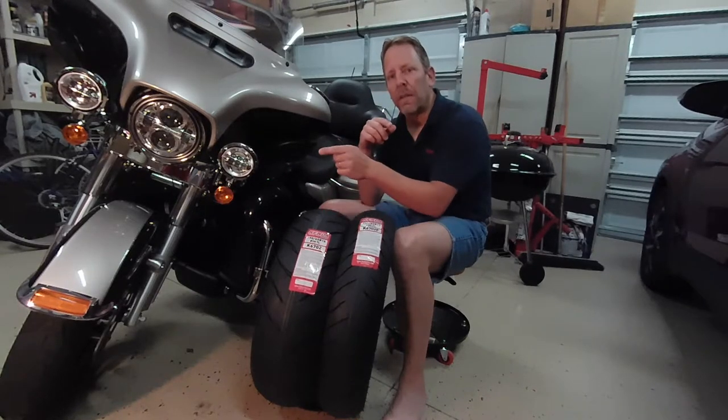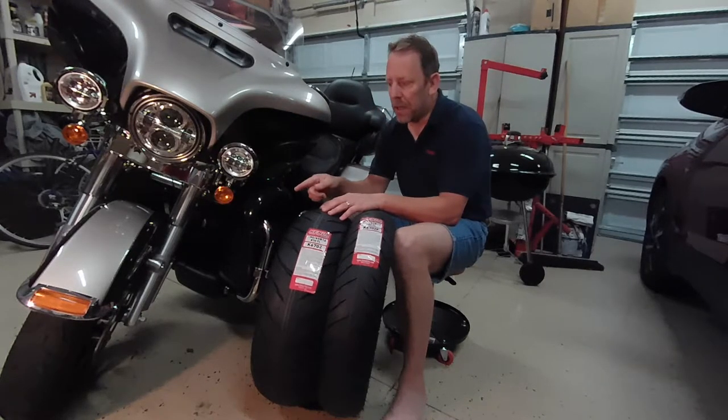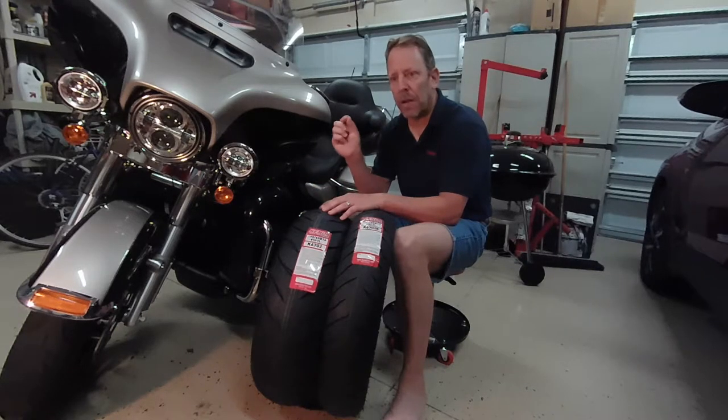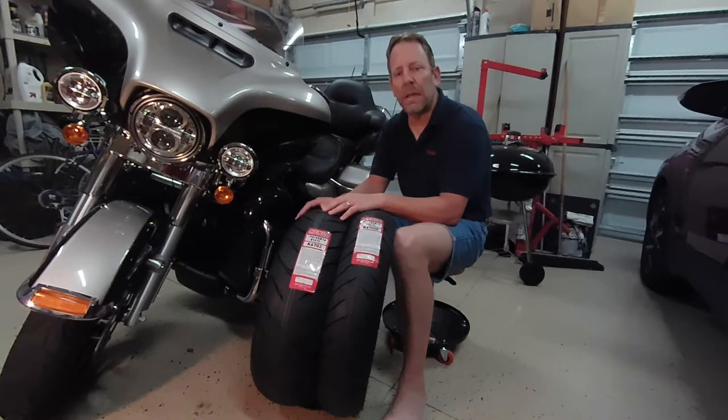The manufacturer date on these stock Harley tires is around mid-2017. The front sidewall on this bike is starting to crack — a dry-rot kind of cracking thing going on. It's not severe, but you can see it. That surprises me for a Dunlop that's maybe a year and a half old from the date the tire was manufactured. So at any rate, I'm due for tires — time to change.